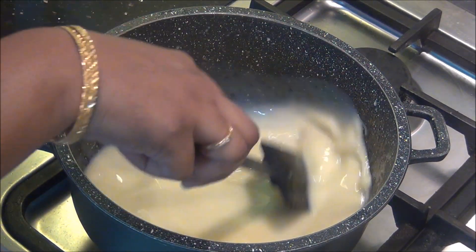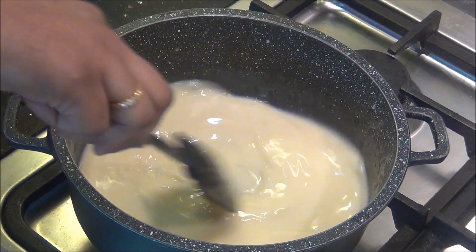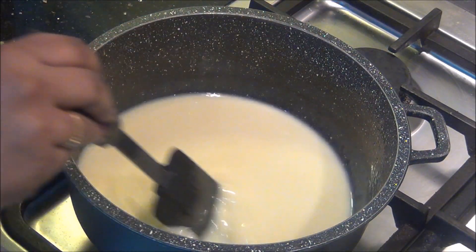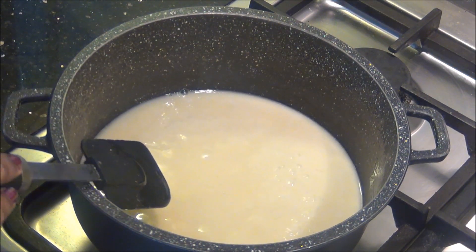Once the sugar, egg yolk, and coconut milk are all combined well, I am going to heat it on a low to medium flame and keep stirring continuously so that the egg does not settle at the bottom and get cooked separately. This will take around 2 to 3 minutes, and you can see it has started boiling.